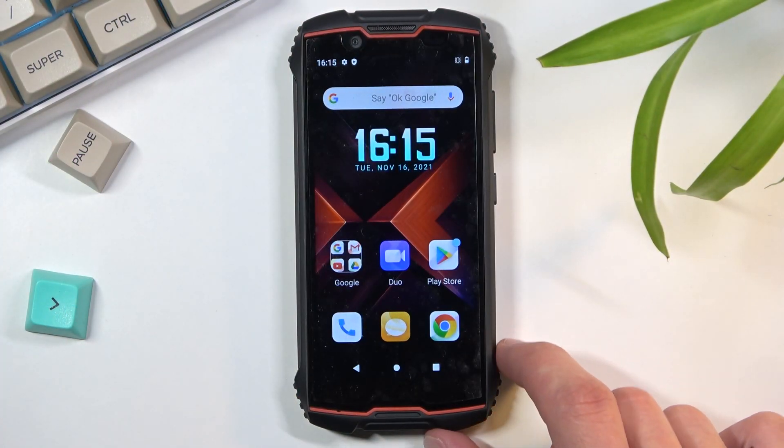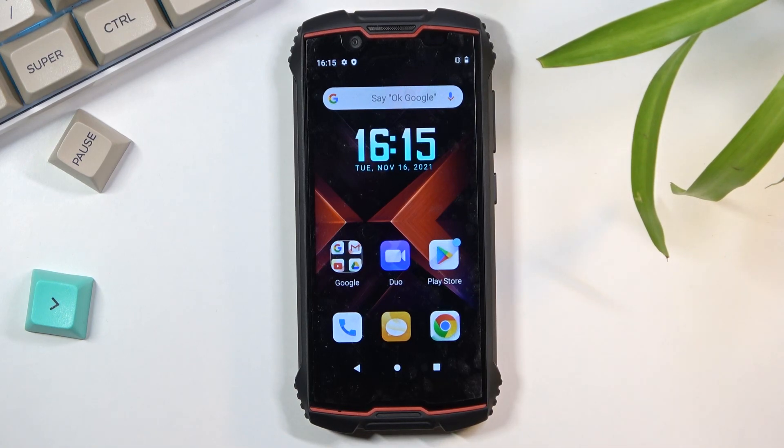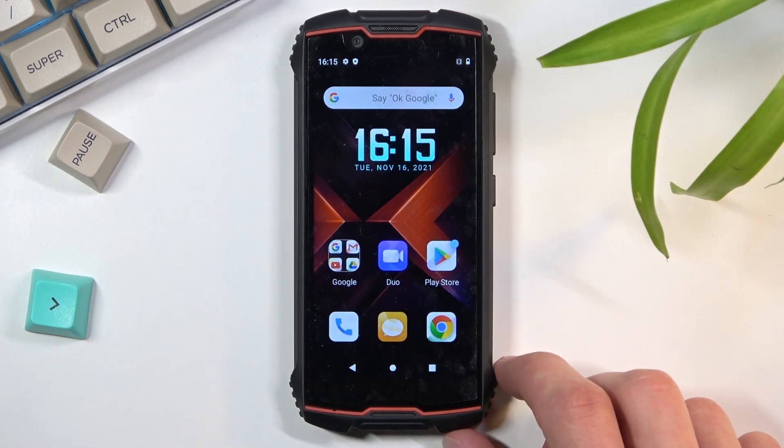This is a Q-Bar King Kong Mini 2 and today I'll show you how to hard reset the device through settings.